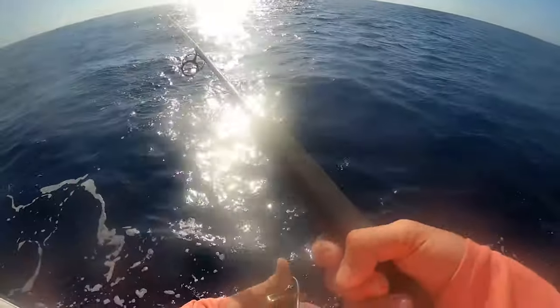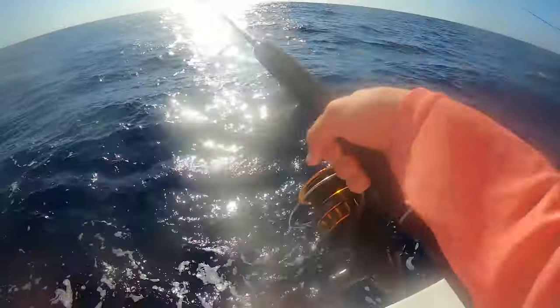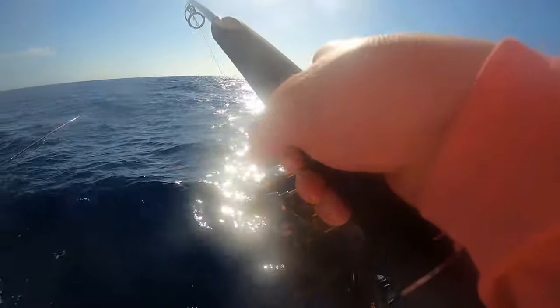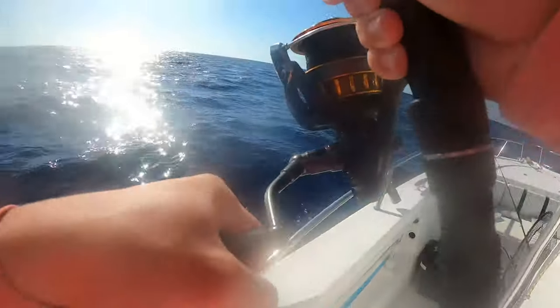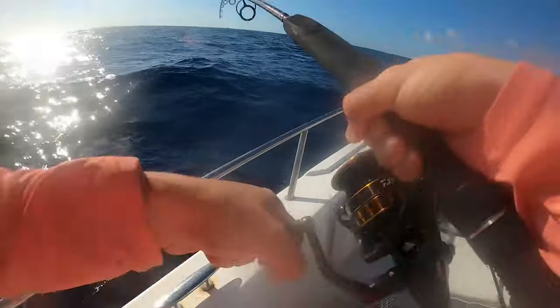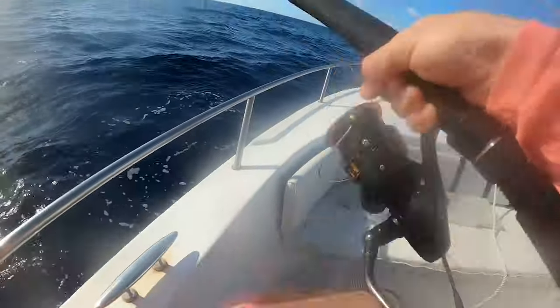All right, see what I can do down here. So much line out — feels like I have something on already, so heavy. Maybe I have a fish on. I mean, it's heavy. This could be a proper tuna — this has got to be a real tuna.